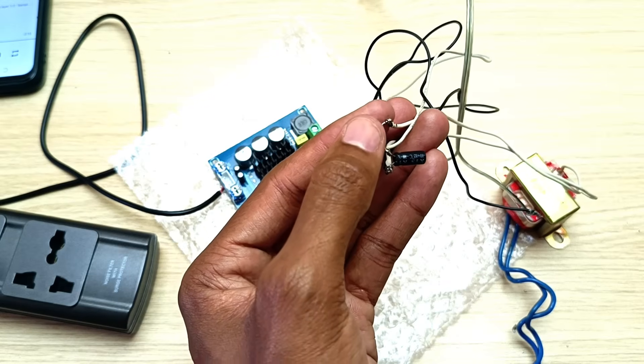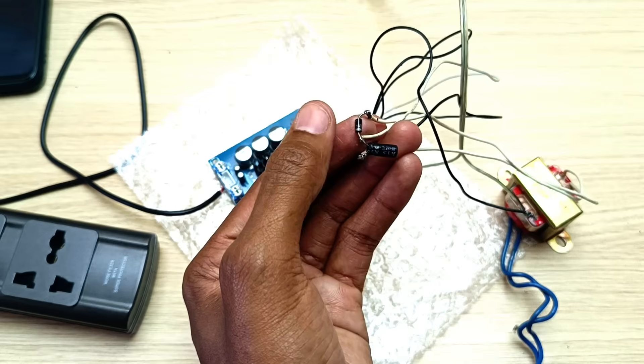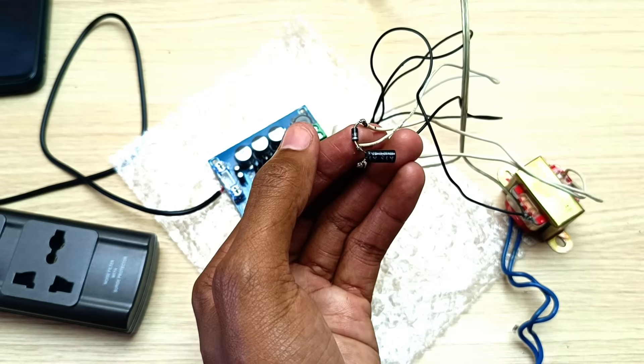The last concern: this seems like a very simple power supply — I know it is, this was a proof of concept. In the future I'm going to build a full bridge rectifier.